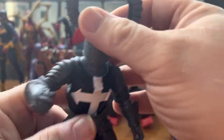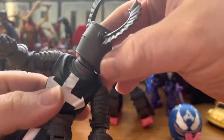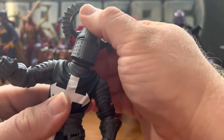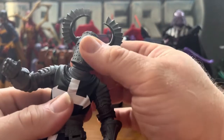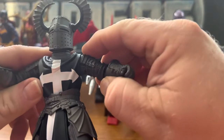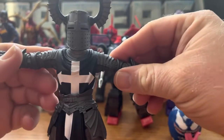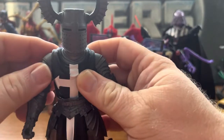Articulation-wise, it's pretty basic. The head can rotate 360 degrees due to the ball joint, and it can go down. The bar can go up a little bit at the joint — that actually can move in the neck. That's pretty good.